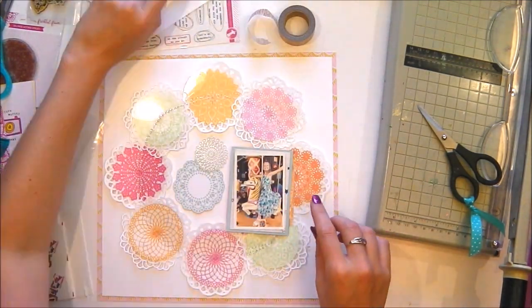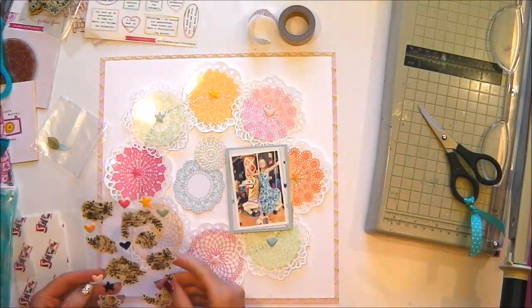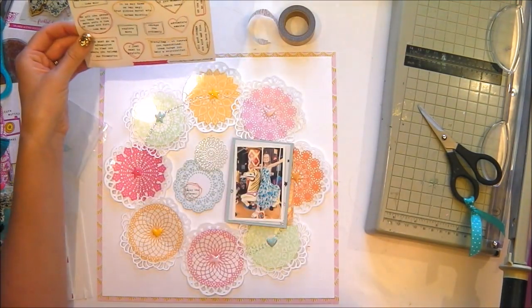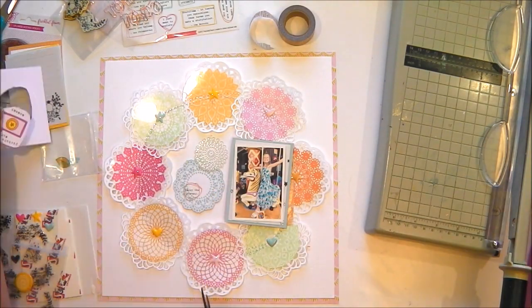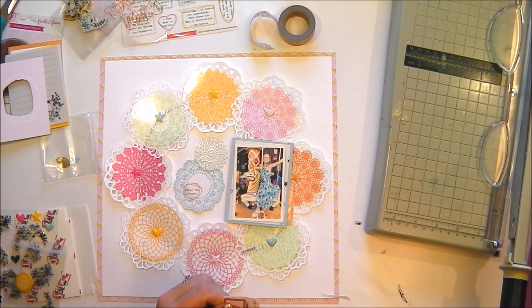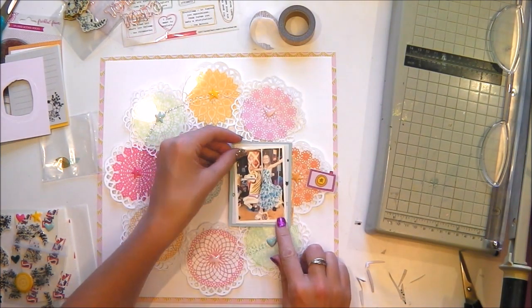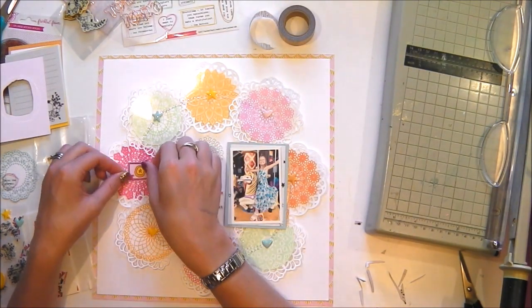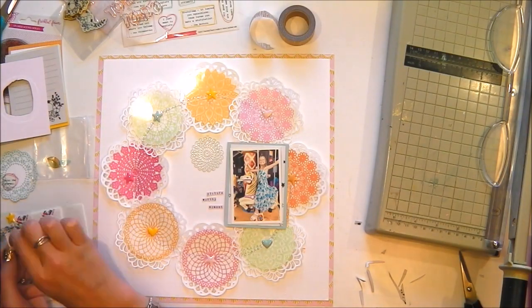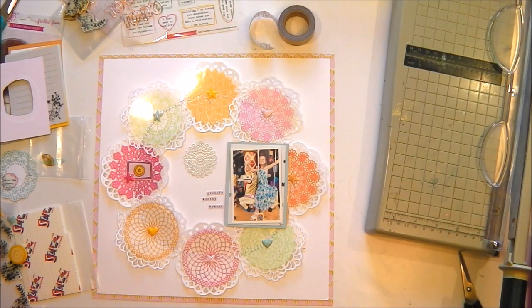I'm just trying to figure out what else I can add to this layout - it's already quite busy with the eight doilies on there, all different colours. I've used a lot of the enamel shapes that came on the stickers, and I've put those tone on tone - yellow ones on the yellow doilies, pink ones on the pink doilies, green ones on the green doilies, etc. I've also got a camera that I've just cut out of one of the journaling cards.